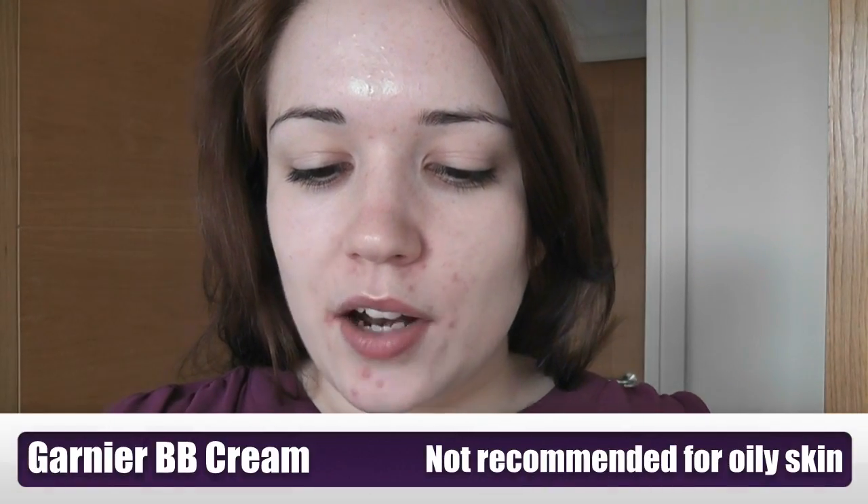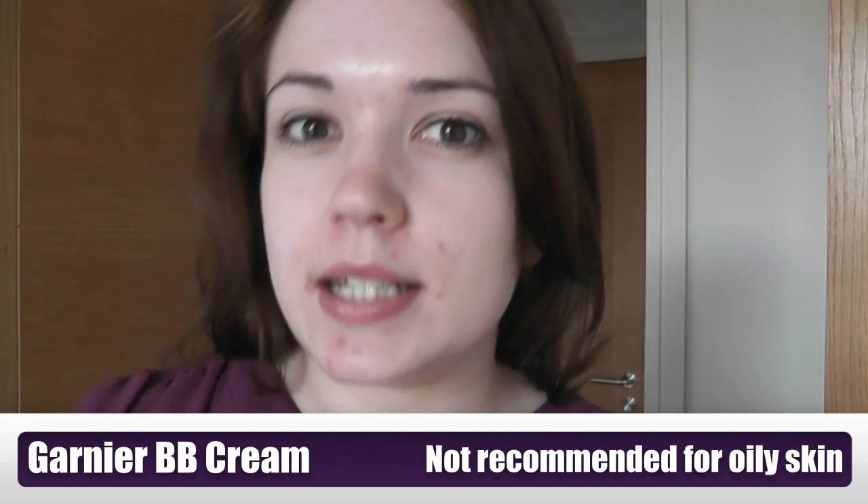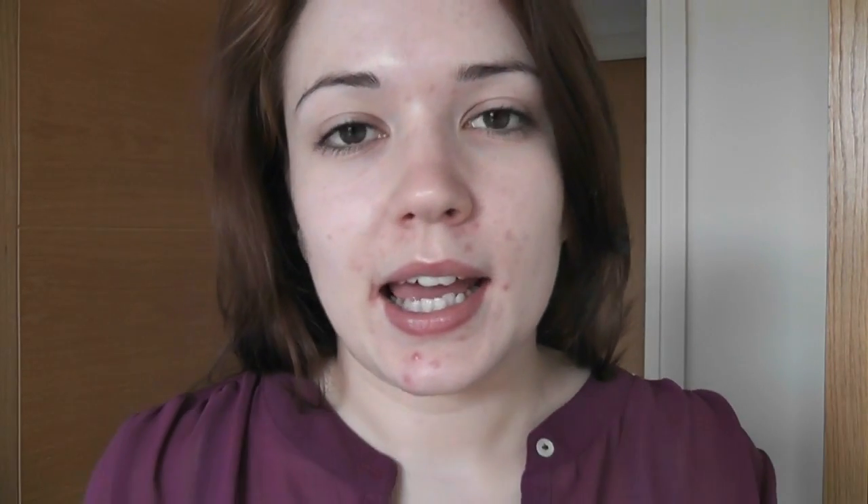My hands are clean and I'm going to start by applying my Garnier BB cream. This is fantastic because it is a tinted cream that you place onto your face and it also helps with blemishes and to help heal the skin. It has all these amazing properties in it and I love it, so I've been using this a lot.